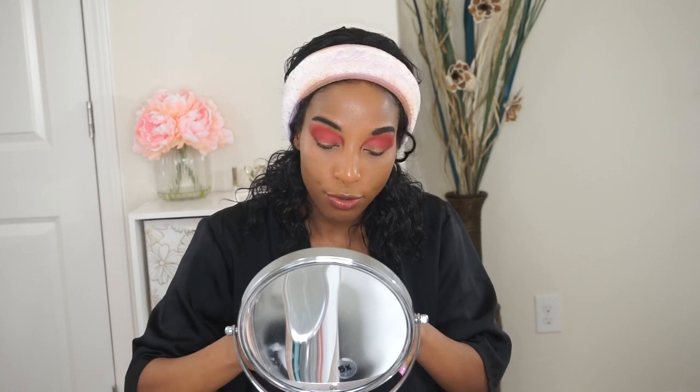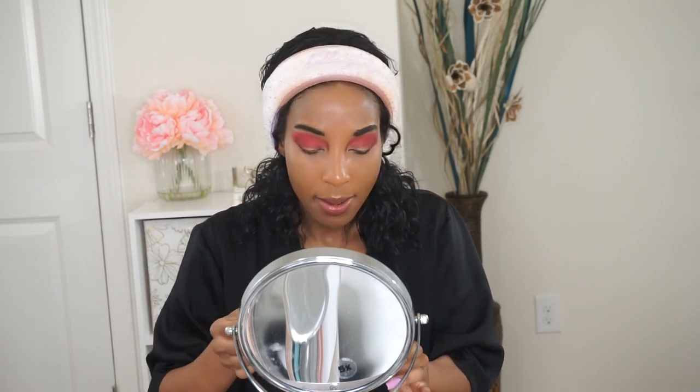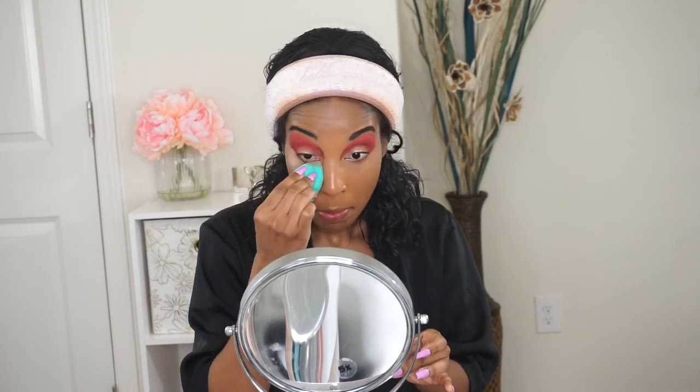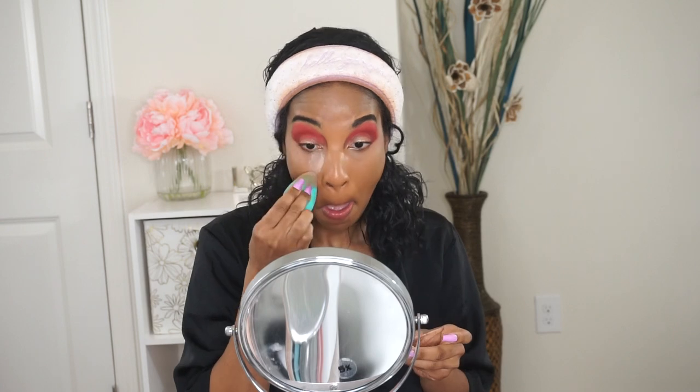Moving on to my setting powder — it's actually a new one. I got this at Sephora as a point perk. It's going to be the Becca Hydra Mist Set and Refresh Powder. I've had this in my collection for a while and figured I'd pull it out since I'm using new face products. I'm just going to use it to set under my eyes. I heard this powder is really good if you have dry skin, so I'm hoping I like it.